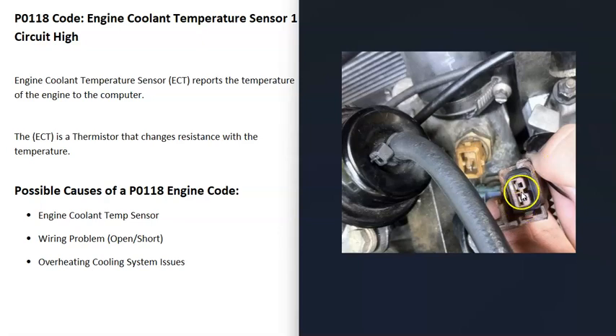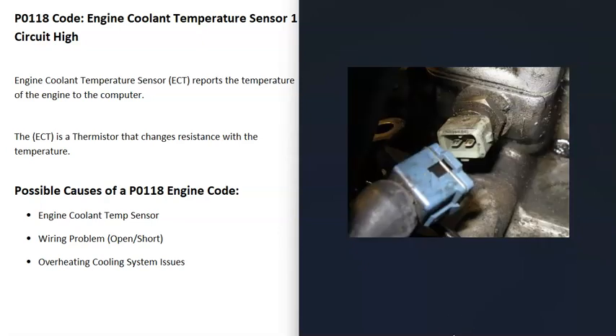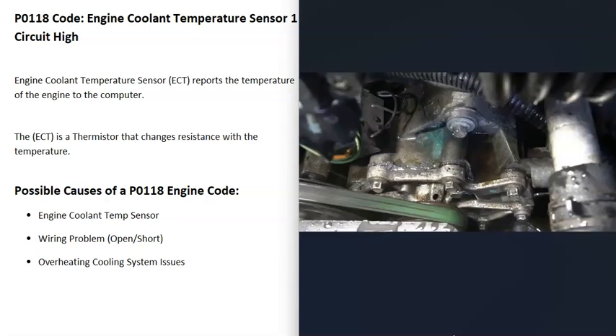Keep in mind that anything wrong with the wiring — an open, short, or bad connection — is going to cause the same symptoms as a bad sensor, so be sure to check that out. The other possibility is that the engine is overheating for some reason. If your engine is running really hot, that could be due to low coolant, a bad water pump, a bad thermostat, or something similar — so you'd want to examine the cooling system to find the problem.